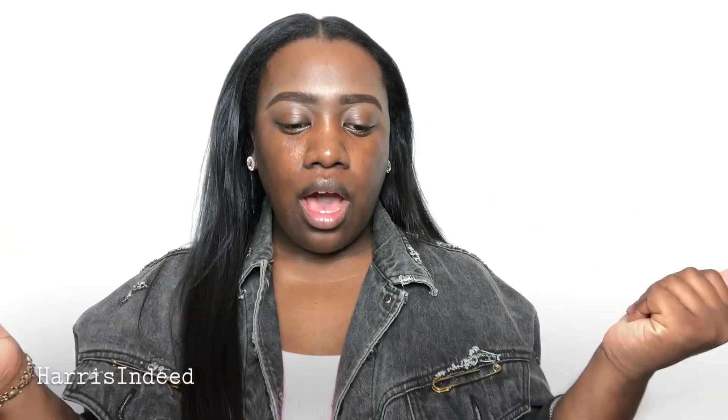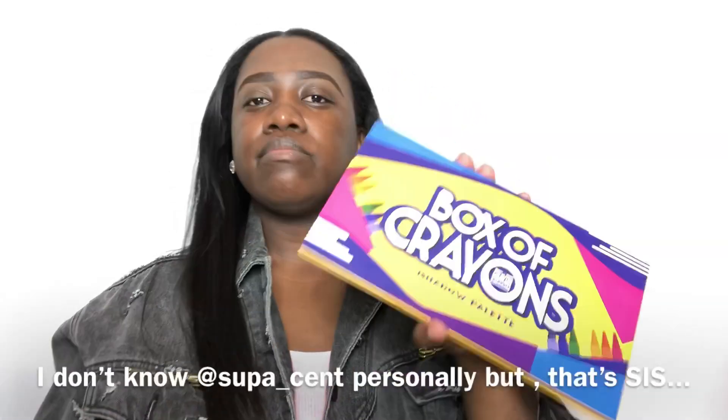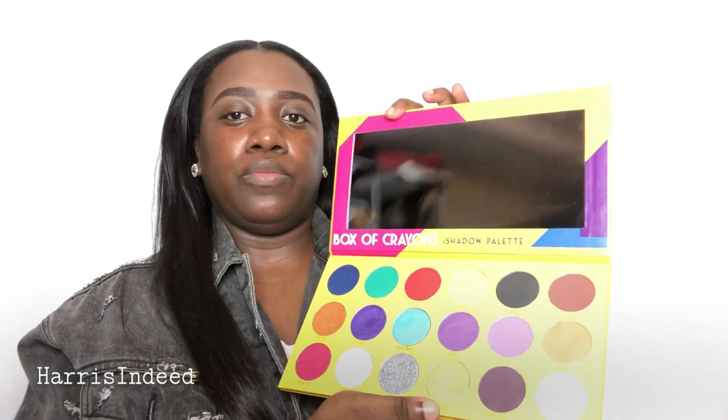Hey guys, today we're going to be doing some festival Coachella inspired makeup. I just want to play in some color — I'm not going to do the whole rhinestone thing for this particular look. I just want to really focus on some bright colors to make the eyes pop. We're going to be working with the Box of Crayons palette — shoutout! I heard so many great things about this palette so I had to get it, and also the colors are just beautiful. If you definitely want to do a festive look, this is definitely the palette to use.